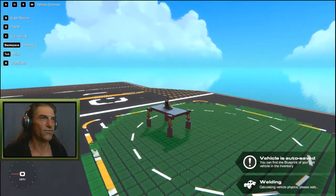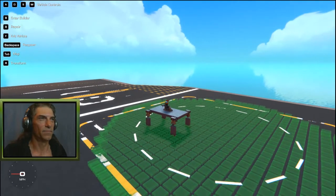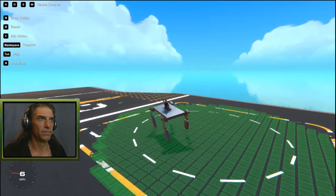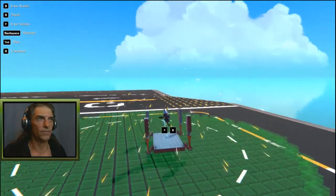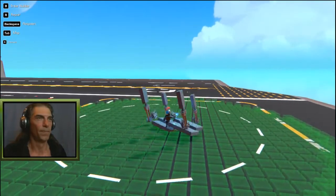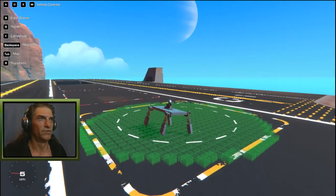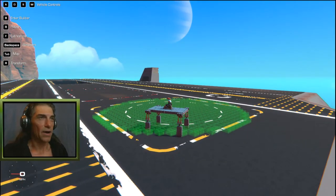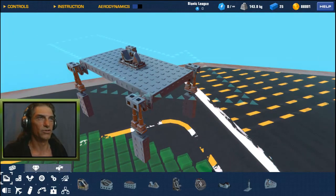Of course we haven't set any controls yet. So if I hit forward or back and extend pistons, or if I hit left and right — believe it or not, you actually almost get the walking motion already. Obviously it's way too fast. So now we know that they're already spinning in the right direction, but we want them to spin in the direction we specifically want.